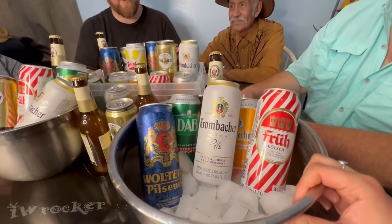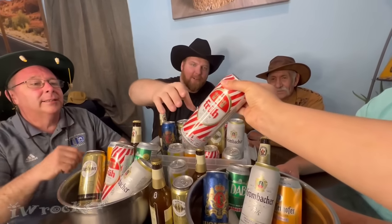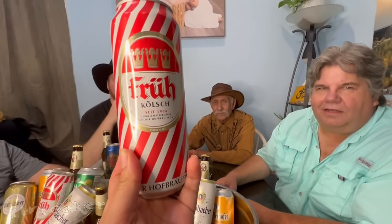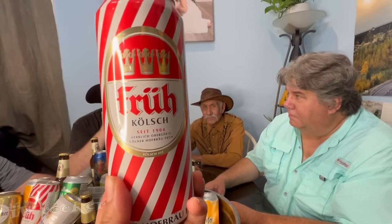Let's see what we've got. Something German — this one. It looks like Christmas kind of. This one has a really cool cane design, like candy cane. I don't know how to pronounce that. Anyone have any guesses? No idea. It says Fruch — Früh Kölsch, say it's 904. I think it's Früh. Sounds good to me.